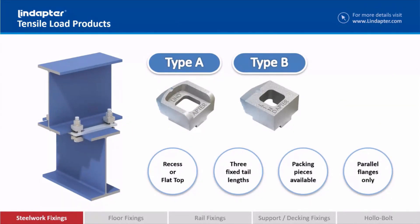The Type A and Type B clamps are identical other than the Type A has a recess in the top of it, which is there primarily to hold the bolt captive when you're installing these clamps. Other than that, those clamps are the same — they've got the same safe working loads as each other and they do the same job.